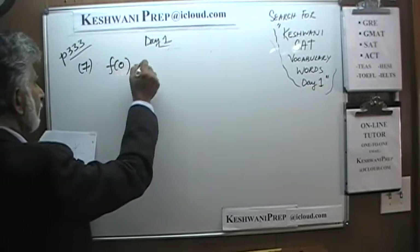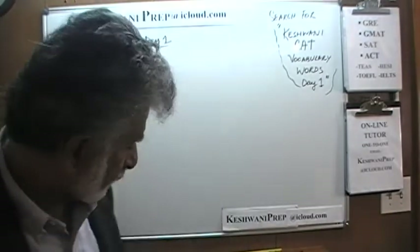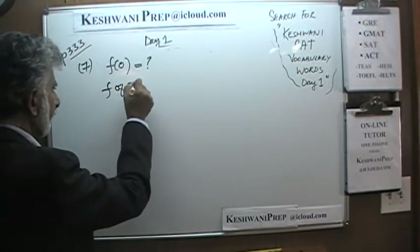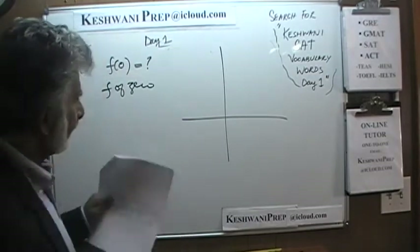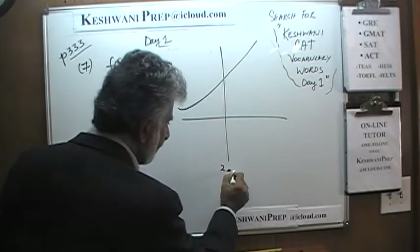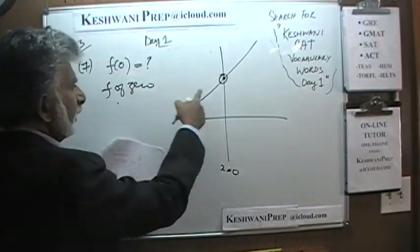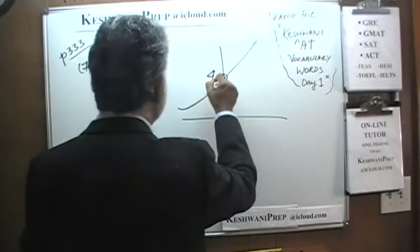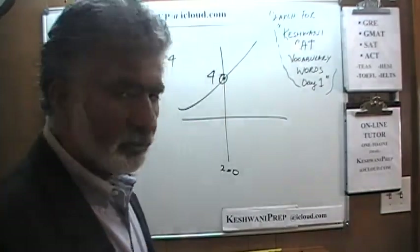Question 7 simply asks: what is the value of the function when x equals 0? This is written as f(0). Here is the function given to us. Where is x equal to 0? x equals 0 along the y-axis. So essentially what they are asking is the y-intercept. What is the y-intercept? At that point the value of the function is 4. The y-intercept is 4. Even though the graph looks very elaborate, it is just there to intimidate us. They are simply looking for the y-intercept — just look at the graph and see where it cuts the y-axis.